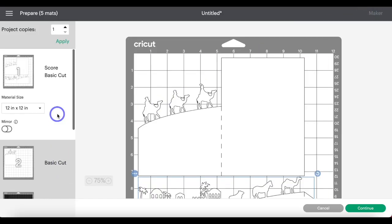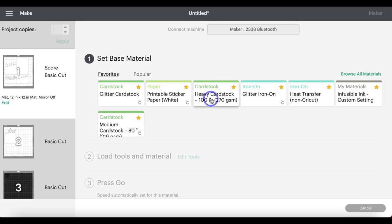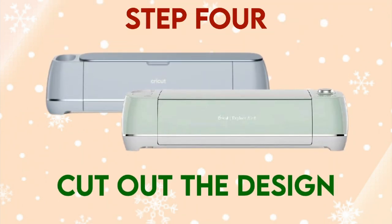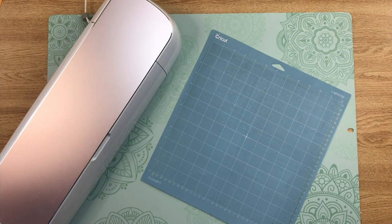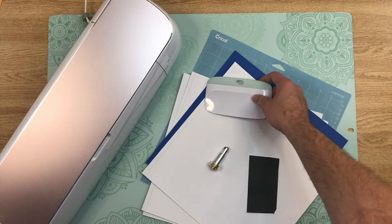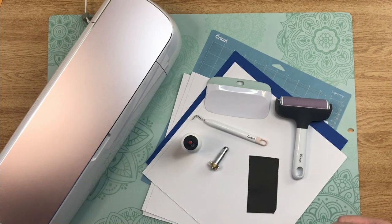Step four: cut out the design. You'll see the five different mats for this project — go ahead and click Continue. I'm going to use a heavier cardstock, so it's going to require a double scoring wheel. Because this is a concertina fold, you'll want a heavier cardstock. You'll need your light grip or standard grip cutting mat, the different cardstocks, your scoring wheel or scoring stylus, Cricut scraper, Cricut brayer, a weeding tool, and your glue or adhesive. I'll get everything cut out and see you when it's done.